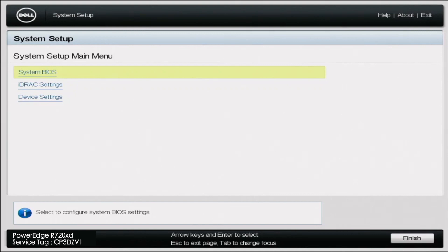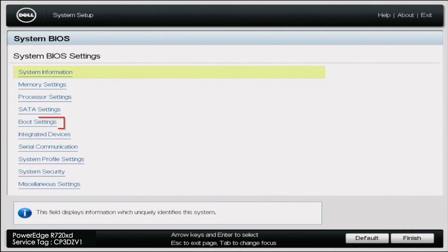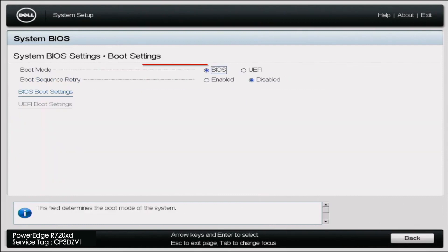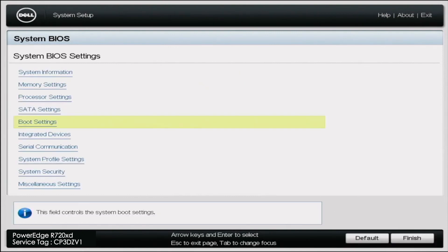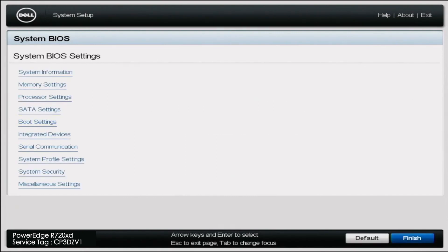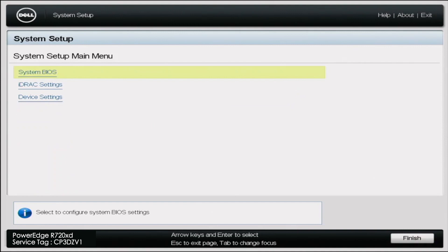Before we get started with the installation, there's one little thing we've got to do. Power on your server, and during POST press F2 to enter System Setup. Once in System Setup, click on System BIOS, then scroll down to Boot Settings. In Boot Settings, change the boot mode to UEFI. Once we've done that, exit and click Finish, then OK, and our server is going to reboot.